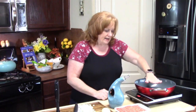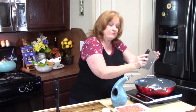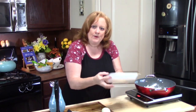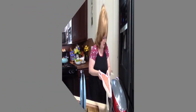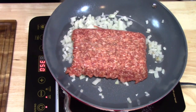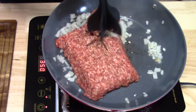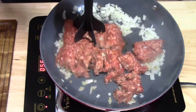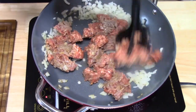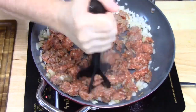I've got my skillet on medium-high with some oil in it. I'm going to add my half onion that I've diced up, then add one pound of ground Italian sausage. I've got my handy meat grinder that I love — you push it into the meat and twist, and it breaks up the meat for you. You can use this on ground beef, ground chicken, ground pork, ground Italian sausage, anything like that. I'll keep breaking it up and browning it.